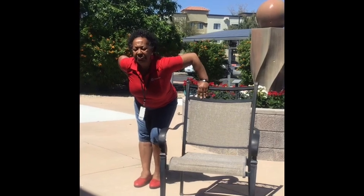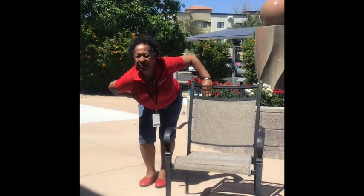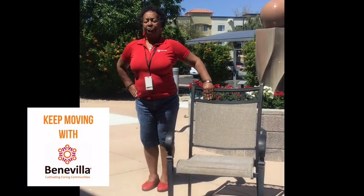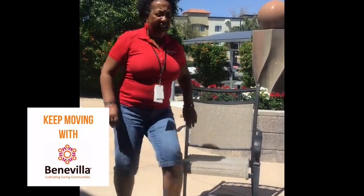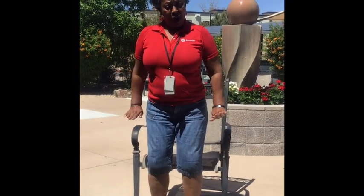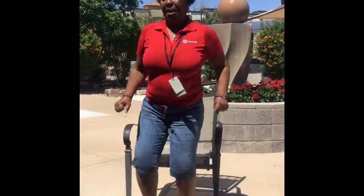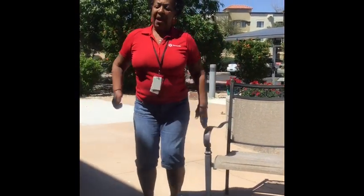Now lean forward and stand up tall. Lean forward and stand up tall. If you were sitting down you could do the same thing — leaning forward and standing up tall. If we were pushing our knees to the floor and you're sitting down, you could bring up that knee like that. So now that we're warmed up, we're going to warm up our upper body.